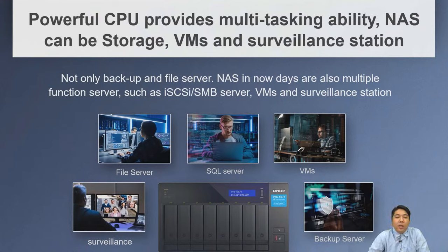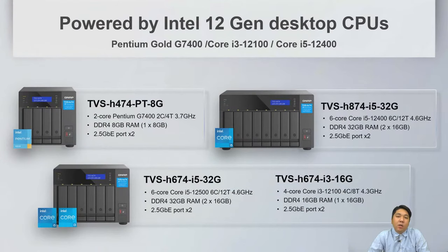We have a new Intel 12th Gen CPU with more powerful performance for running applications. We have three different models including the TVS-H474-PT-8GB, the 6-bay TVS-H674 in i3 and i5 variants, and the TVS-H874-I5, giving us four different SKUs across three models.